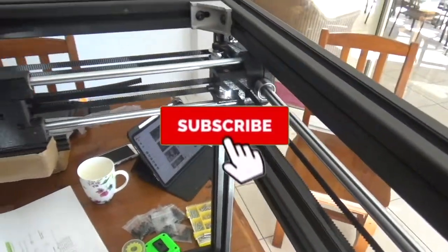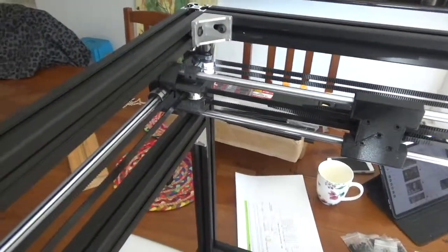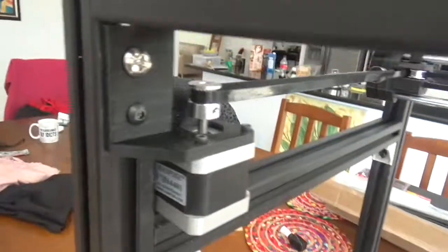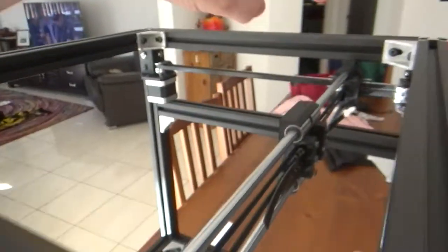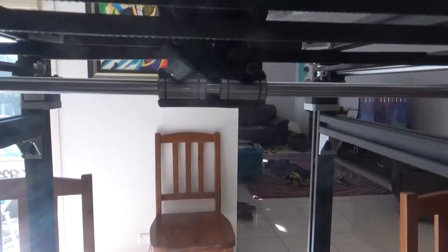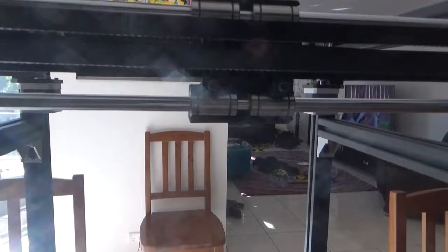Good news — the belts have turned up and, as you can see, I've got the belts on the actual printer at this stage. In one of the previous videos I mentioned that these screws are a little bit hard to get at. As it turns out they're really not that bad, so I just wanted to quickly correct that and cover off on adjusting the actual belts.